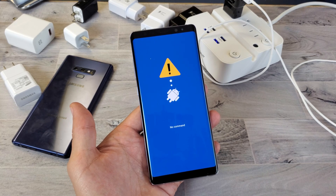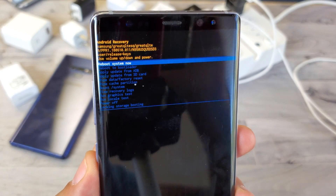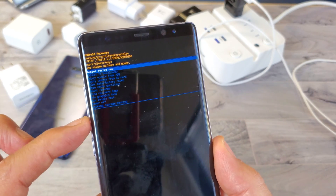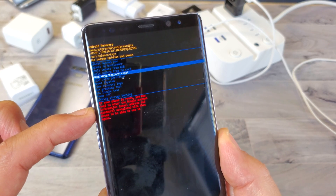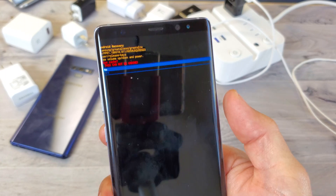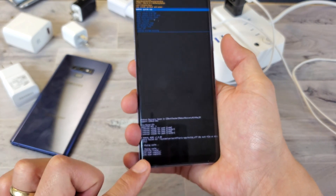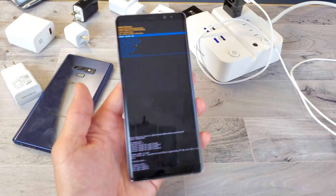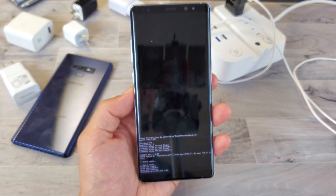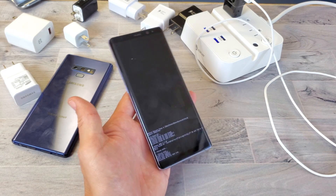If you see a 'No Command' screen, press the Volume Up button and you'll get into Android Recovery. Scroll down using the volume rockers to find 'Wipe Cache Partition' and press the Power button to select it. Confirm by scrolling to 'Yes' and pressing Power. The cache wipe completes quickly. Then scroll to 'Reboot System Now' and press Power to reboot. Once it's back up, plug in your cable and check for fast charging.